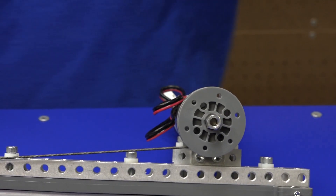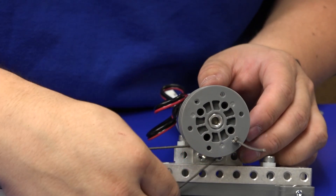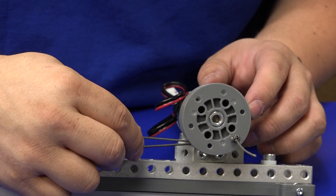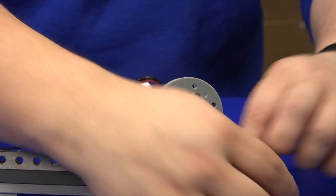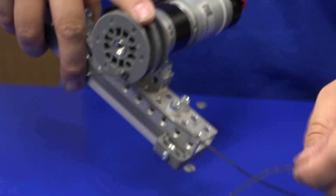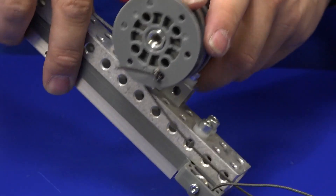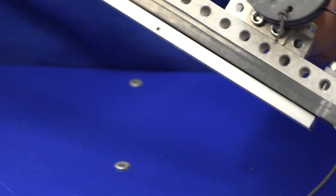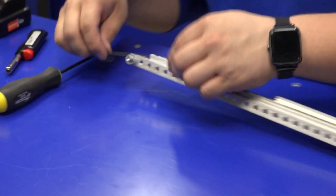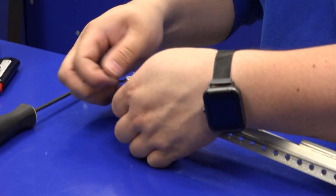For the down string, take your pulley and put it on the shaft. Make sure it's wrapped the opposite direction about one turn. Then feed it through the pulley holder next to that V pulley, pull it through, and on the other side tie it to the spacer, making sure to double knot it.